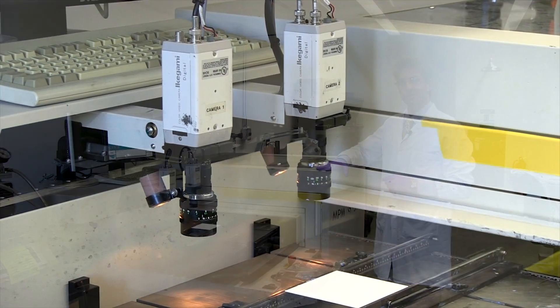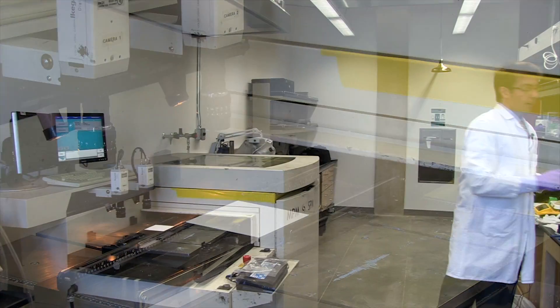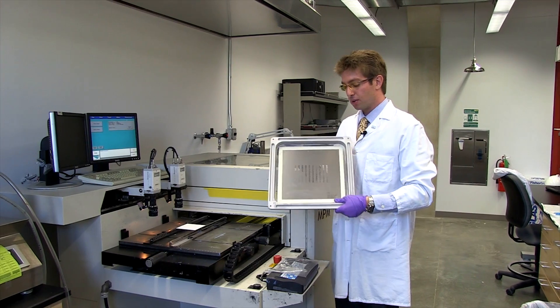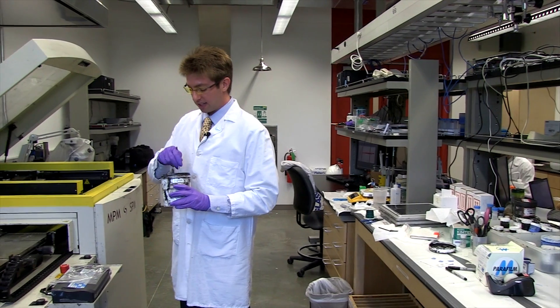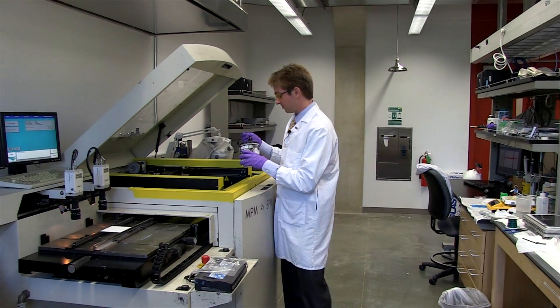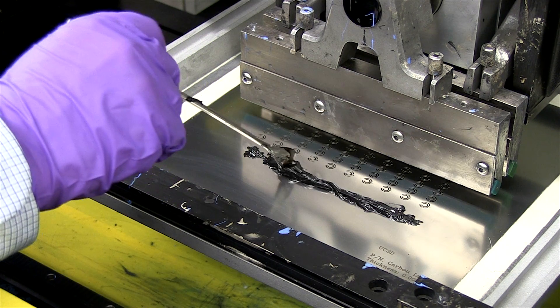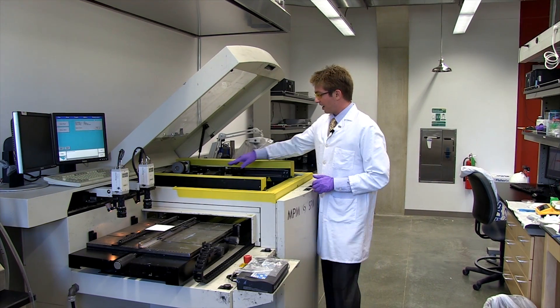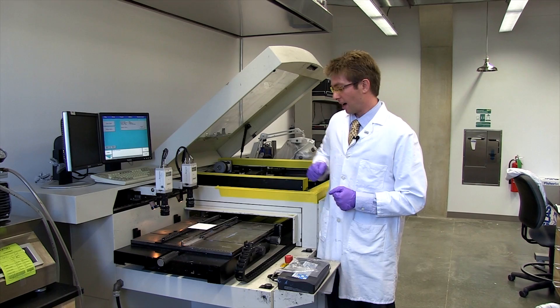The machine that we use is called a thick film screen printer, and what it does is it essentially extrudes specially formulated nano-modified inks through custom-designed stencils like the one you see here. What we do is we'll take a stencil that we've designed and insert it into the machine. We'll then take our specially formulated ink and put it on the stencil pattern. Squeegees contained in the printhead will extrude the ink through the pattern and pattern a particular substrate that we're working with.